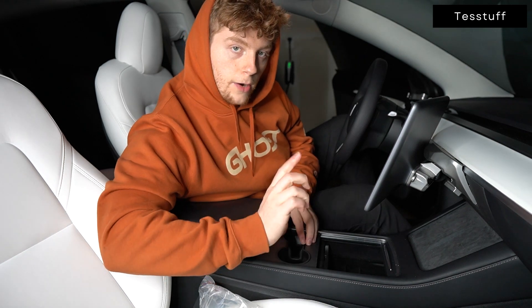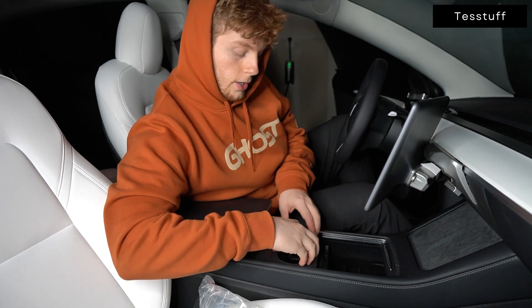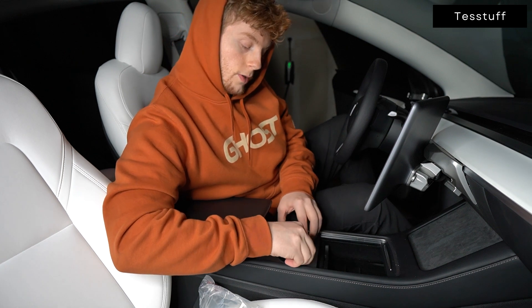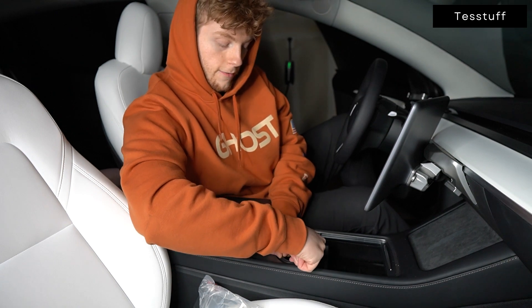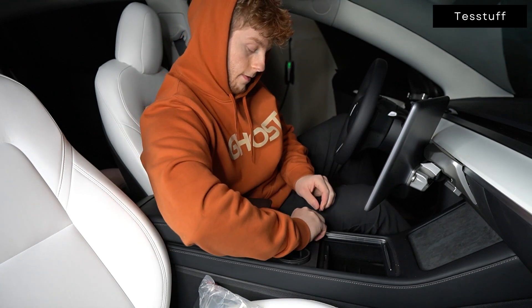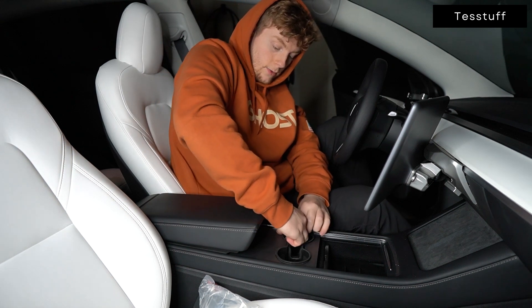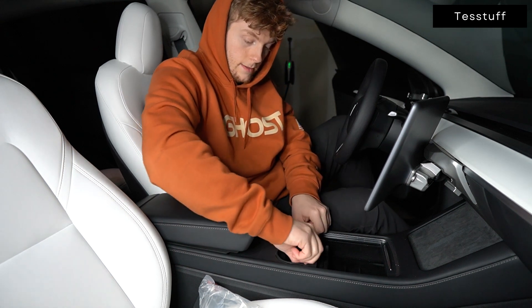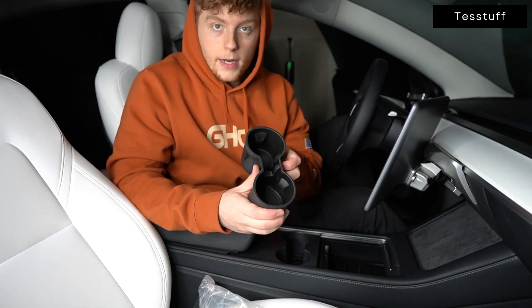I did want to quickly mention how to remove it, because of those grooves you can't just pull it straight up. What you're going to want to do is slowly work your fingers around, getting that groove out from underneath the actual center console. Then just wiggle it up and it's out.